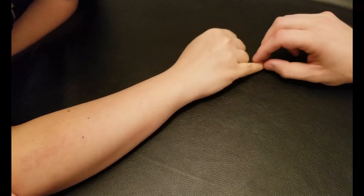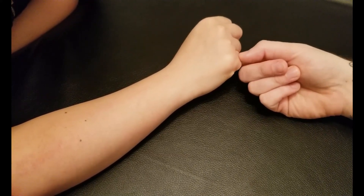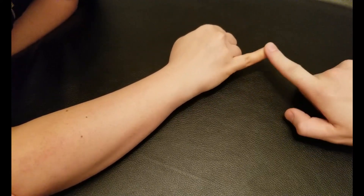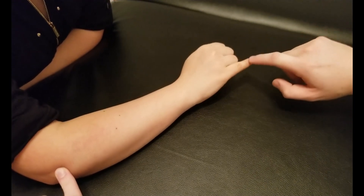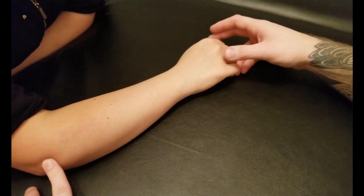A five-second hold for digiti minimi. Because it's just one finger, you can usually just use one finger to resist. Push out against me, all the way through, with a little wrist extension at the end. Do not expect a really strong contraction from that muscle.